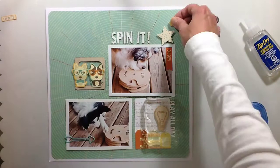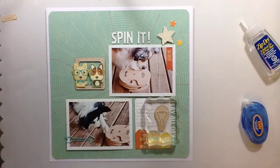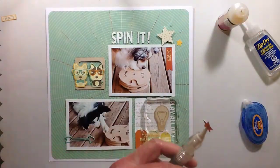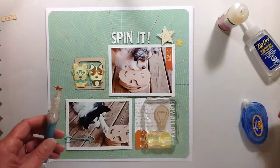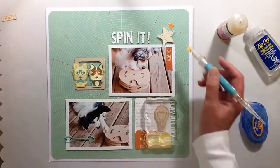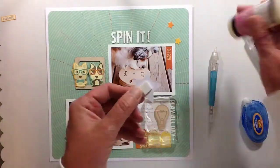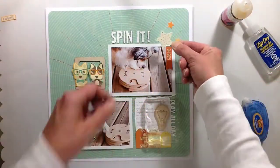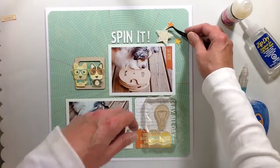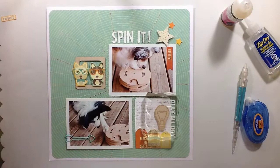I'm going to fuss with these stars. I've got the big one — the largest star — and I put it on dimensional foam. I had a little bit of trouble with my glossy accents; way too much of it came out, so I got smart and just started putting it on the star itself instead of the paper. I'm trying to get the arrows going the right way on the star — they're triangles but I'd like them pointing down towards the photos. It's so tiny it probably doesn't matter, but stuff like that bothers me sometimes.